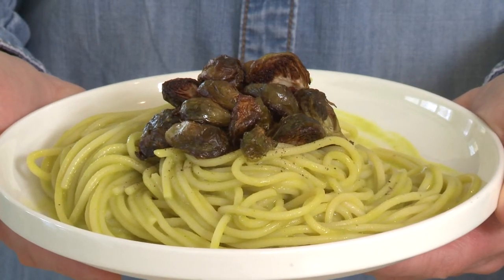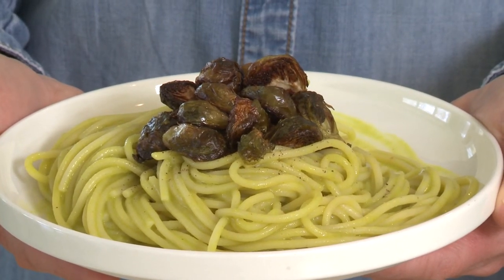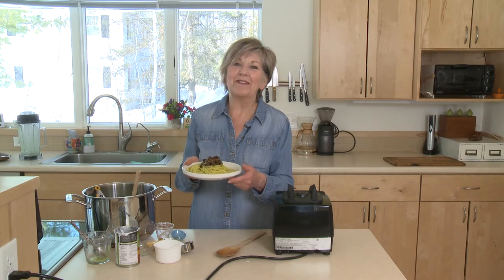You're going to love this. I like to top it with some nice crispy roasted Brussels sprouts. I'm Sue Doden, sharing good food for good life 365.